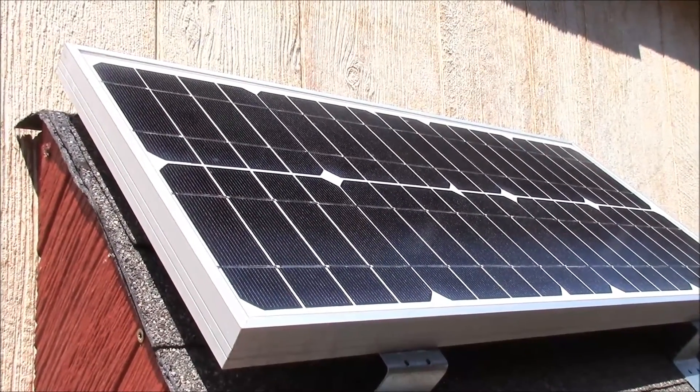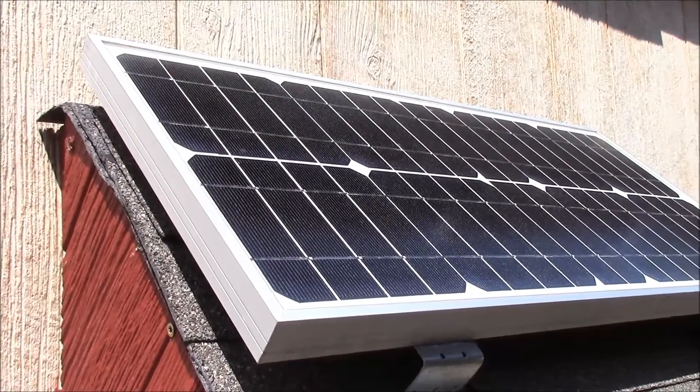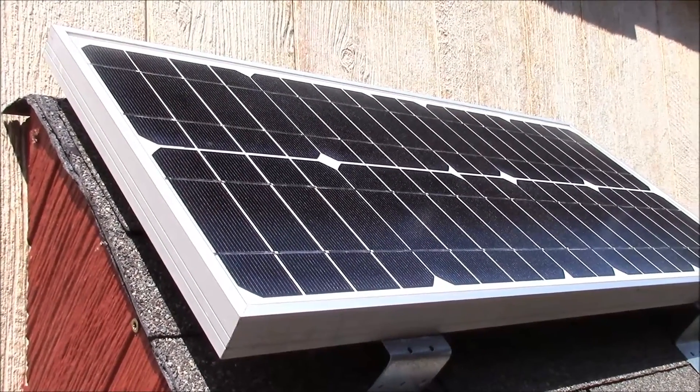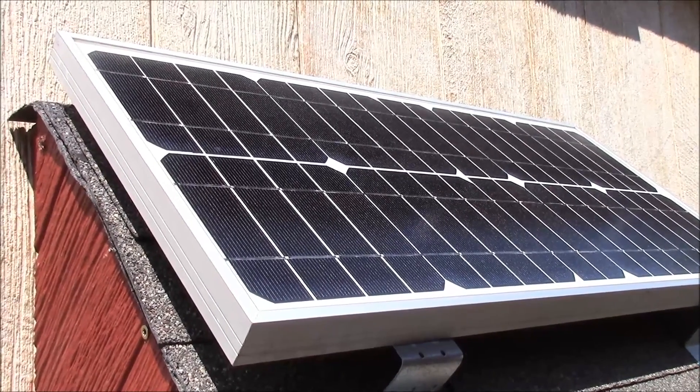What's up YouTube? This is LDS Reliance. Today I'm going to do a video on how to maximize the efficiency and the power of your solar panel system. This is going to be a basic video designed for beginners that are just getting started.